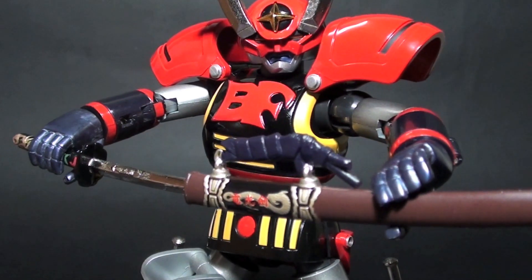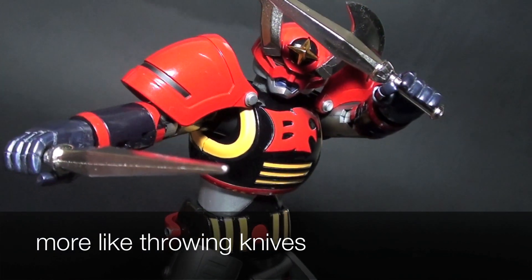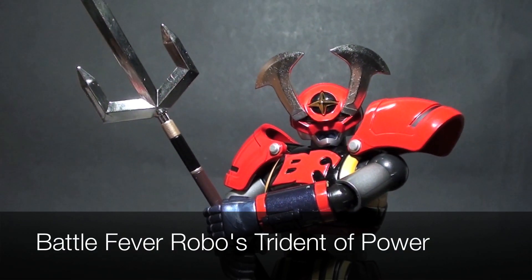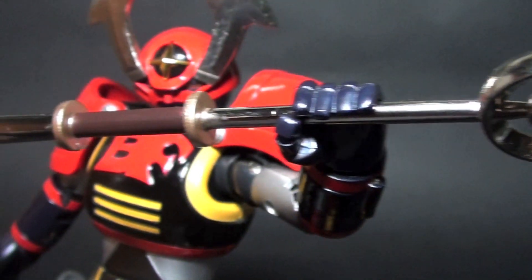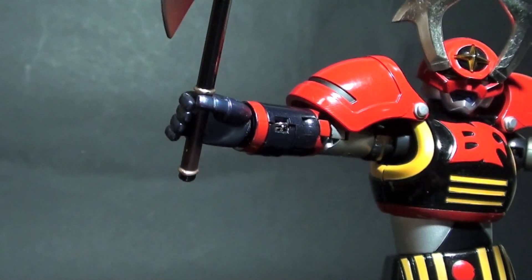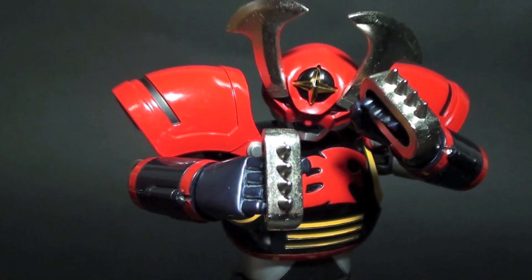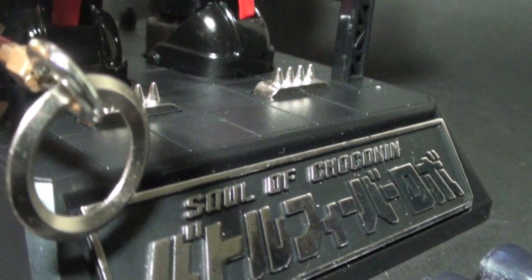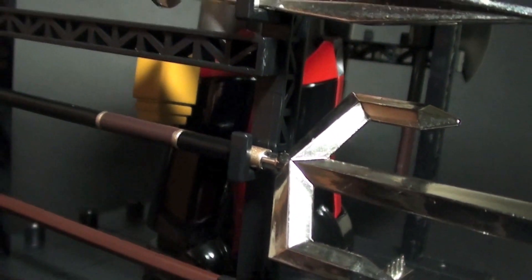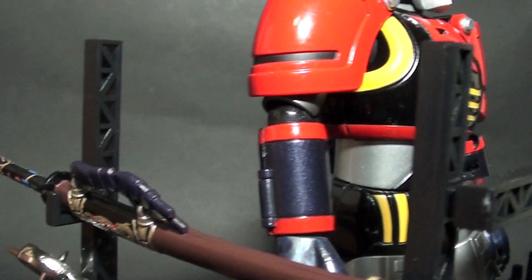Other accessories that came with Battle Fever Robo include the Dengokin as mentioned, the Sword Fever — two small swords — the Attack Lancer, the Chain Clasher which holds the Attack Lancer, the Stick Attacker, the K-Knocker, the Battle Shield which has B and F characters signifying Battle Fever Robo, a Fever Axe, and the Knuckle Puncher. Since this is a Chogokin, most of these accessories are in diecast and feel heavy. All accessories snug well on the Robo and allow more possibilities for Battle Fever.